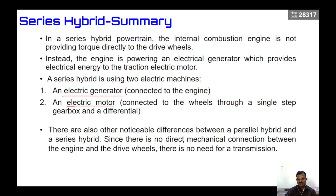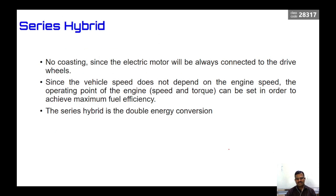A notable difference between parallel hybrid and series hybrid is that there is no mechanical connection between the engine and the drive wheel in a series hybrid, so there is no need for a transmission. Also, since the vehicle speed does not depend on engine speed, the operating point of engine speed and torque can be set to achieve maximum fuel efficiency. There is no coasting since the electric motor is always connected to the drive wheel.